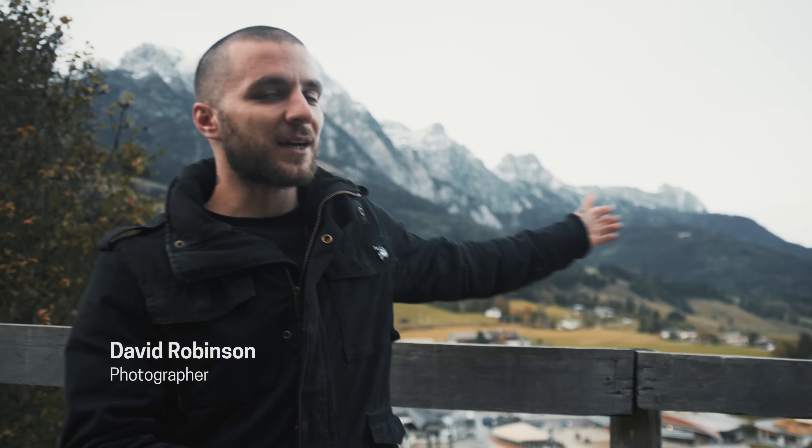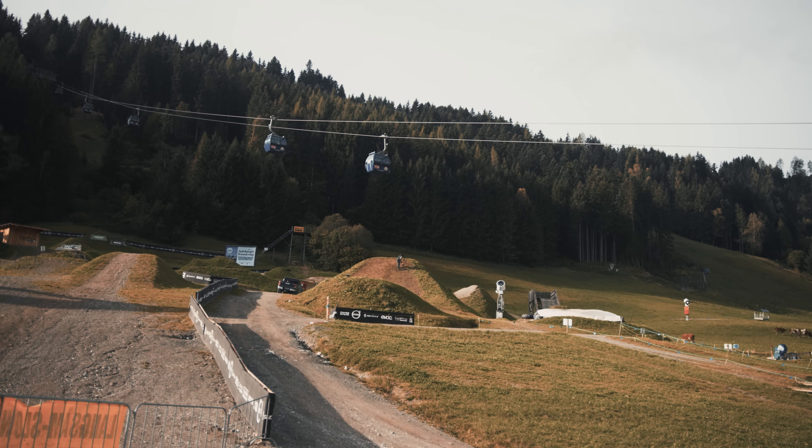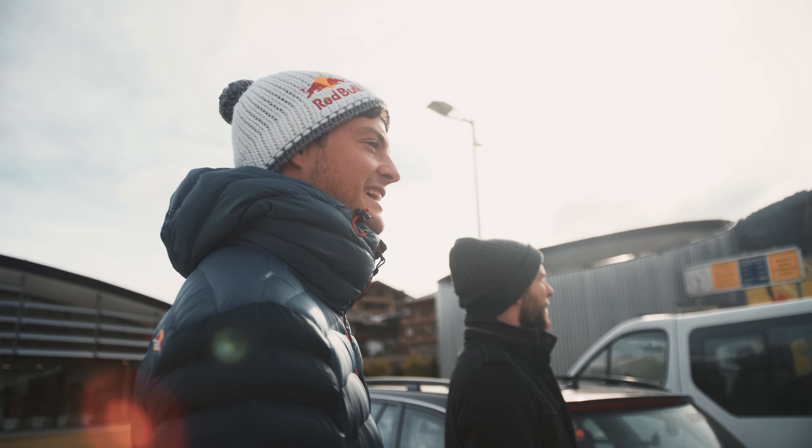Hello Internet. Welcome to Bikepack Leogang in Austria — gorgeous place. We're at the Slopestyle course today, shooting a project with my buddy Matt Jones.